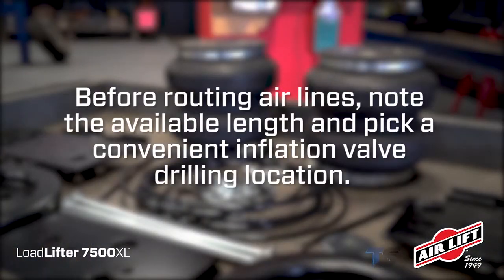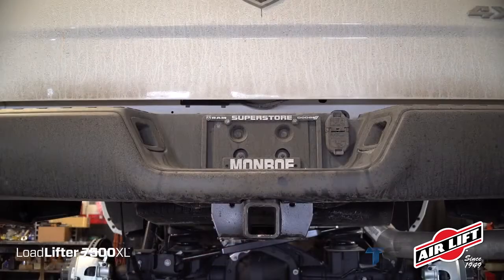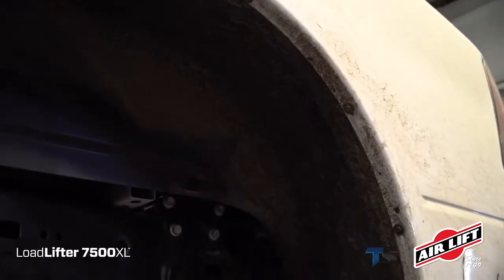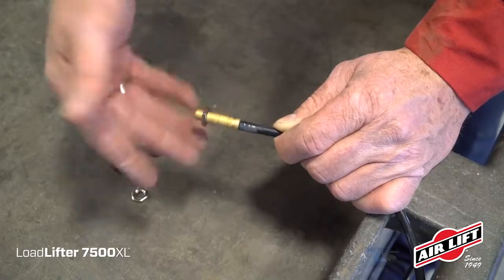Next, you'll need to run the air lines. Before routing air lines to the air springs, note the available length and pick a convenient inflation valve drilling location. We'll use the bumper as our location, as we've found an existing hole for securing the inflation valve. You could also use the license plate recess, wheel well flanges, or under the gas cap access door. You may need to drill a hole.